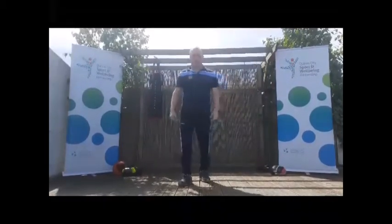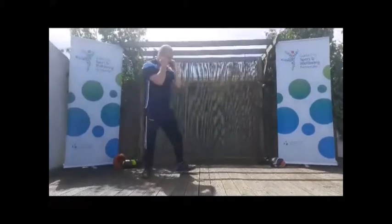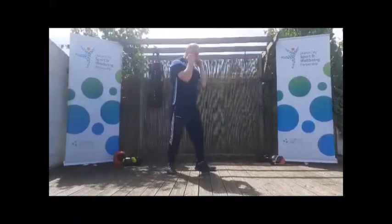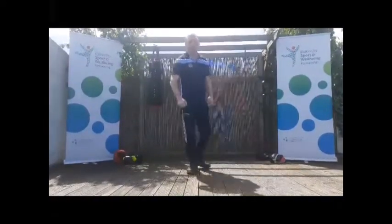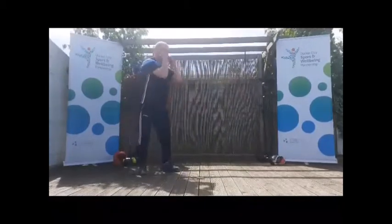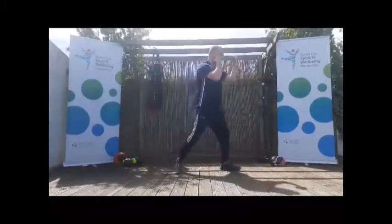Now if you want to incorporate moving around as you're doing that, watch my feet first. You're going to do step forward, half a step. Step forward, half a step. So we'll do that with a punch — basically punching with your feet. We're going to go jab, drag, jab, drag.